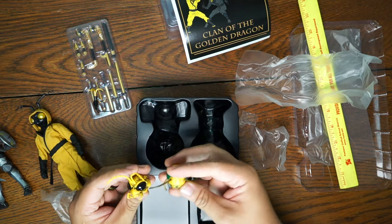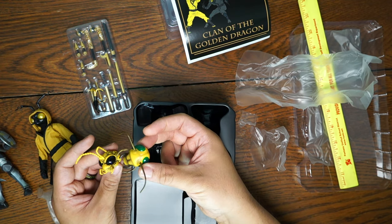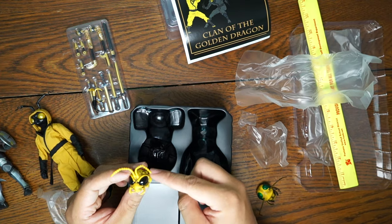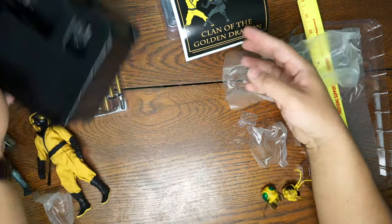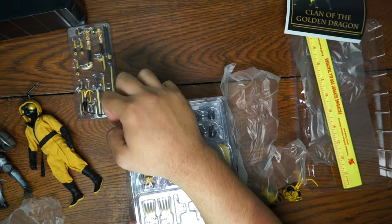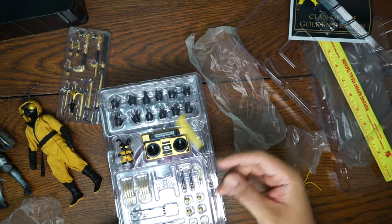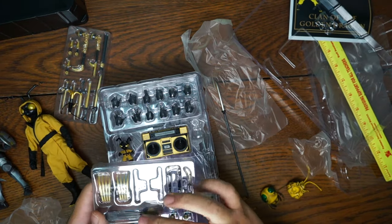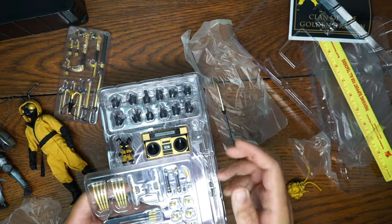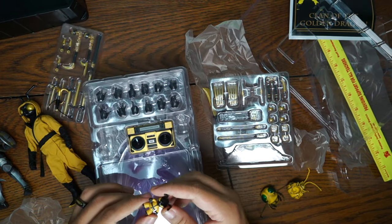We got a staff with a blade at the end, a bow and a bunch of arrows, ninja stars, grenades, a knife, nunchucks, blade thingies, claws — Wolverine-like. He even has a little plush doll of himself — that's cute. And of course, every ninja has got to be bumping on the boom box. We have 10, 11, 12 different hands.